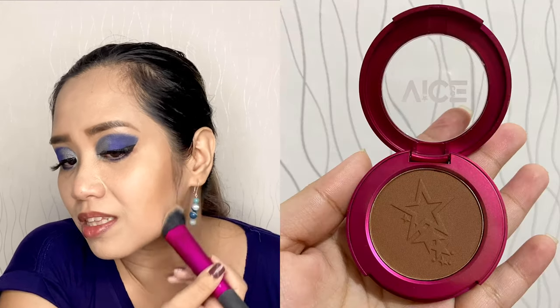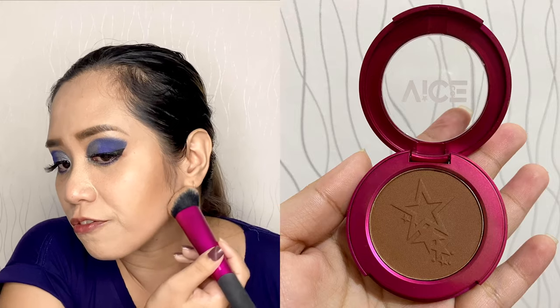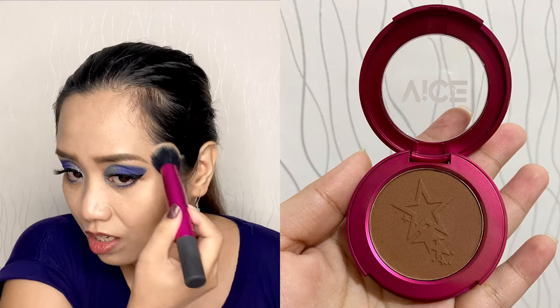I think I'm done with the eyeshadow. I will just clean up this area, put false eyelashes and eyeliner off camera, and I will be back. For my contour this is Aura Contour from Vice Cosmetics — the shade is Confirmed. This is a Filipino makeup brand. I'm applying it on the jawline, on the sides at the temple area, and on the forehead.